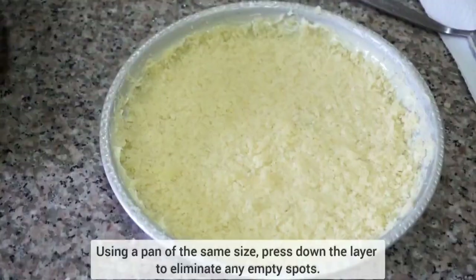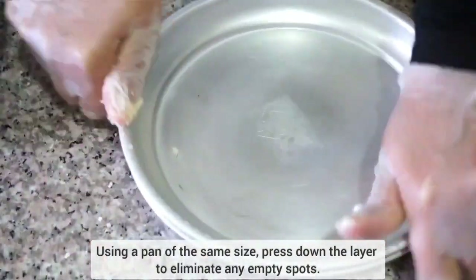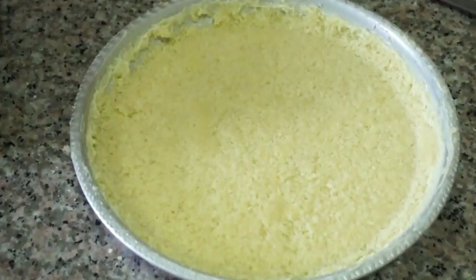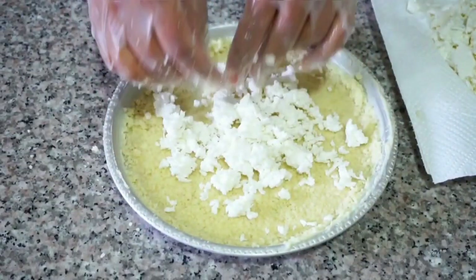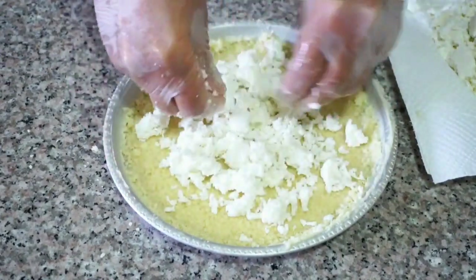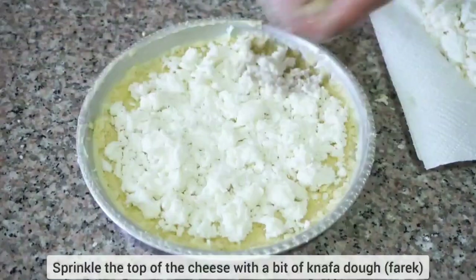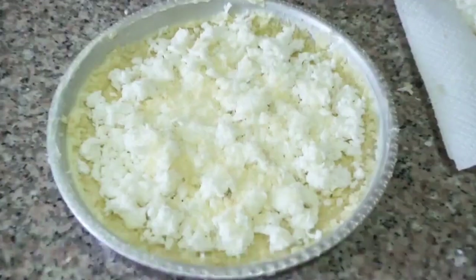Once we have a nice even layer, take a pan of the same size and press into the layer to make sure everything is perfectly even. For the cheese, we're using desalted akkawi — you can use nabilsiya or mshallale, whatever is available where you are. Add a nice generous layer, pat it down, and finish with one last sprinkle of knaffa dough.